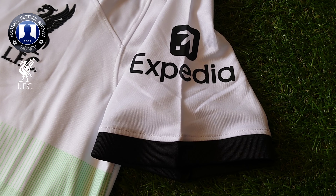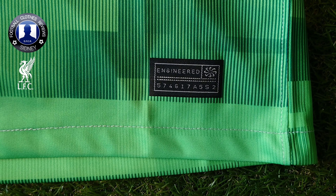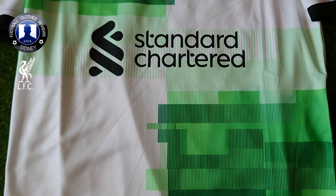Hi everyone, my name is Sidney Fjall and welcome to another review video. In this video today we are going to take a closer look at this new expected away jersey for Liverpool of next season 2023-2024. Check the description to find out from whom I bought the jersey. This one is the fan version.